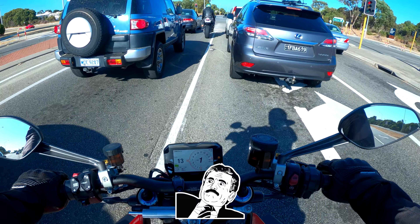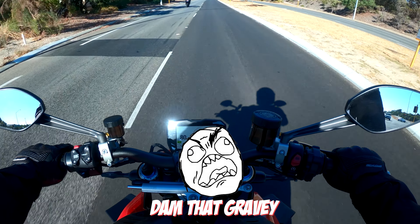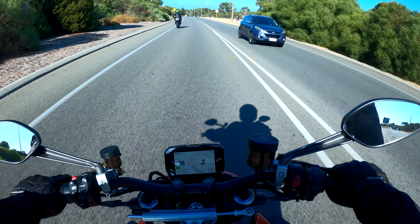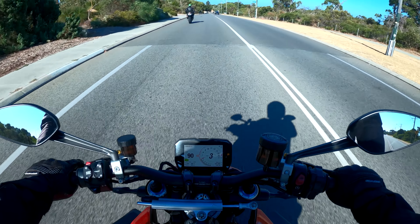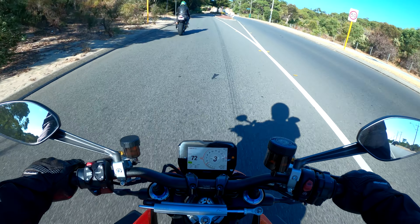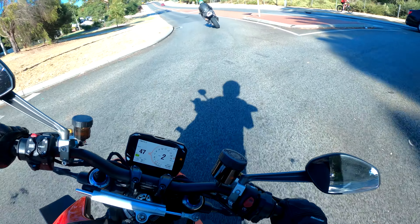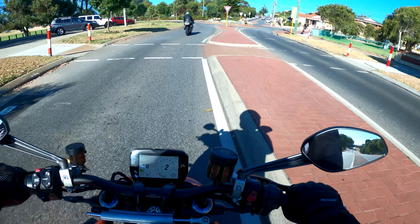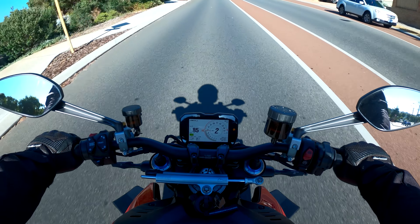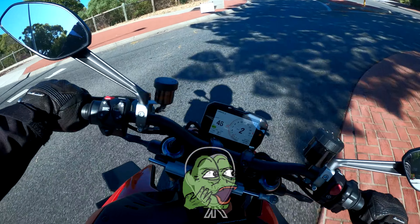I'm gonna drop back a bit because these flicking rocks — man, I fishtailed a little. They need to clean that gravel up, boy. Someone's gonna slip and fall. Luckily my tyres are a little bit on the warmer side at the moment, because I did feel my rear slide out a little. Now I only have a vague knowledge as to where I'm going, but I know if you keep going in this direction you'll hit the coast at some point.